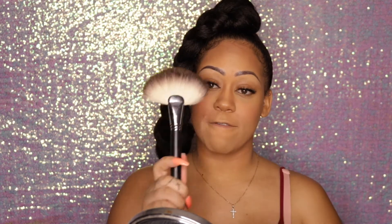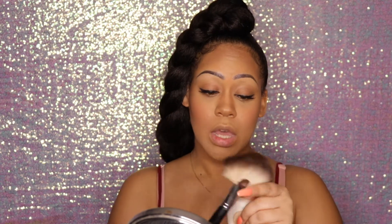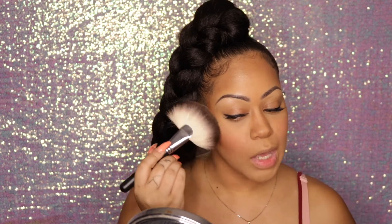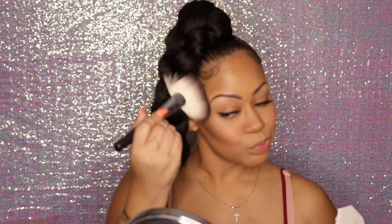Now I'm applying my highlighter — the Fenty Beauty Kilowatt in Hustler Baby. I'm using a fan brush by BH Cosmetics — it's a big one, hard to miss on their site. I pop it open and just go back and forth, applying it to the cheeks. The highlight is popping!